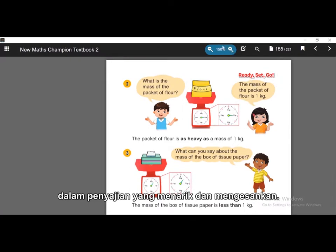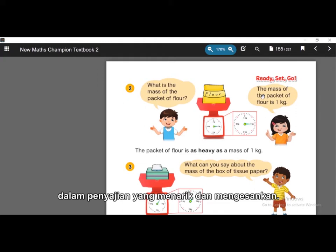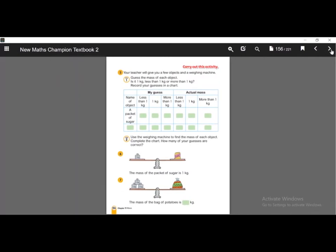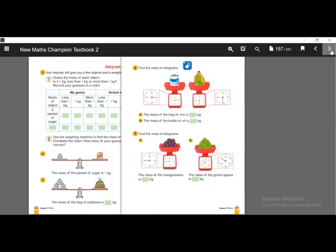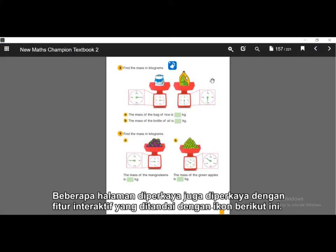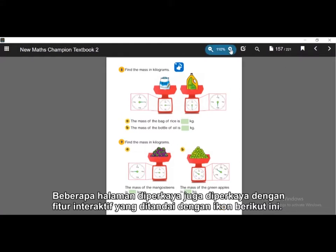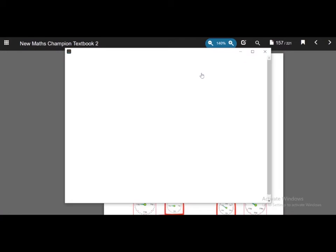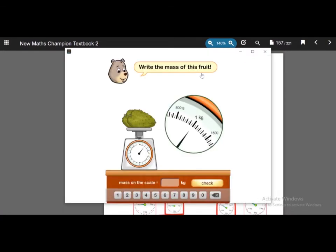The visuals and pictures here are very good and interesting for children to learn. Let's check another page. Some pages are also enriched with interactive features which are marked with a special icon. Let's check this icon.